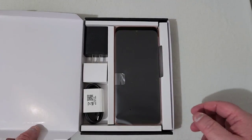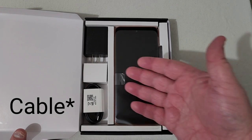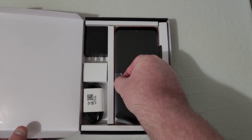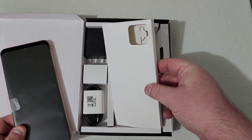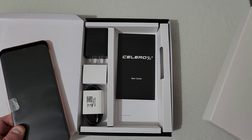Let's go ahead and open it up. Same as the first unboxing, you've got your USB Type-C charging port and your wall adapter. We'll pull the phone out and put it to the side for a moment. I'm interested to see how this orange is going to look. In here you've got your SIM ejection tool, Celero 5G Plus start guide, all that stuff.